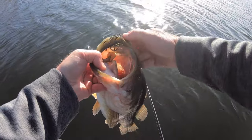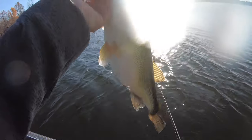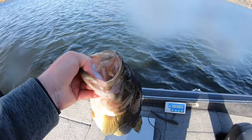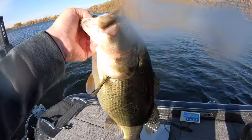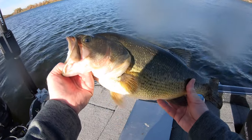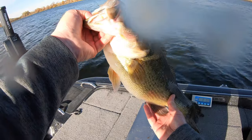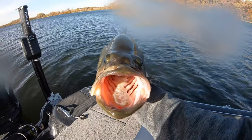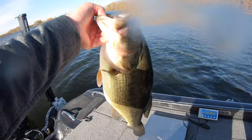Again on that three-quarter ounce jig with the five-inch Spark Shad — what a special fish. Six pounds, two ounces. I worked so hard all season chasing for a six-pound bass, and I lost them two times on that cast. It would have been so easy for it not to bite again and never have caught that fish.